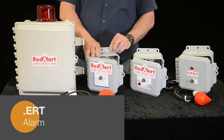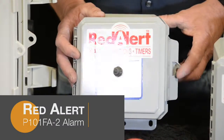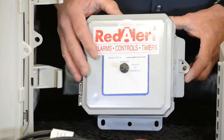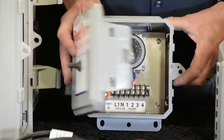The Red Alert P101P-2 control panel is specifically designed for a linear type aerator or regenerative blower — an aerator that doesn't require the mini breaker. It has an on-off continuous switch. This 115-volt panel can be used indoor or outdoor and has a timer that you can set at 15-minute increments.